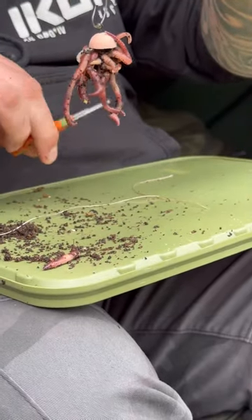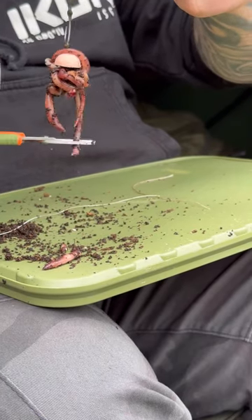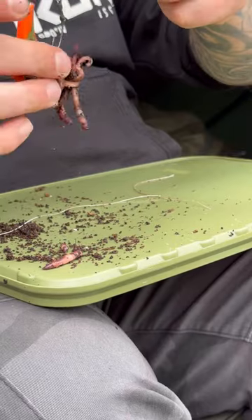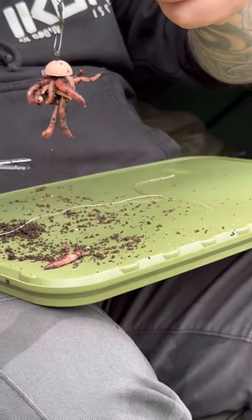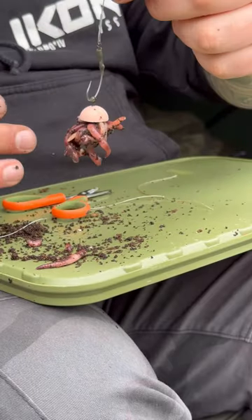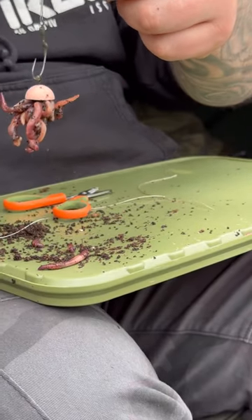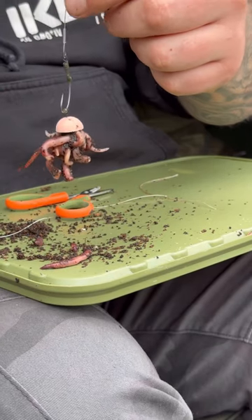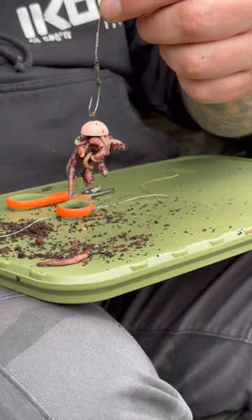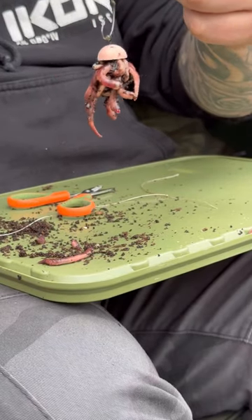Now, just to give it a little bit of a boost, simply going to cut some of the worms up. That means the natural attraction inside the worm is then leaching out into the water, mixed with all of the movement of the worm. That will give you super attractive carp bait.